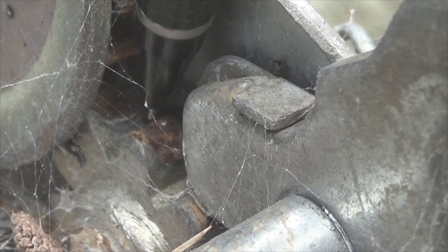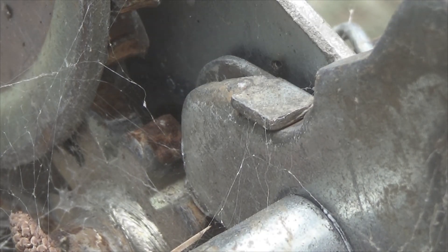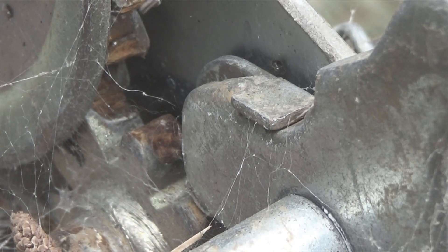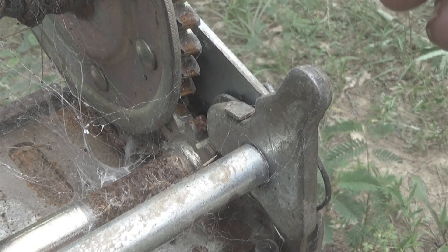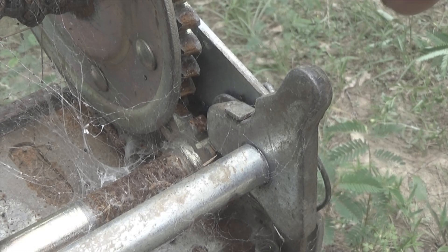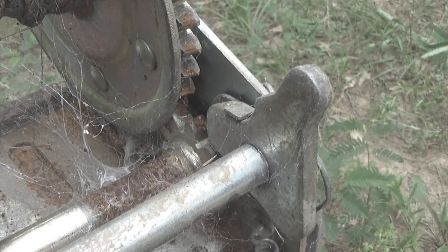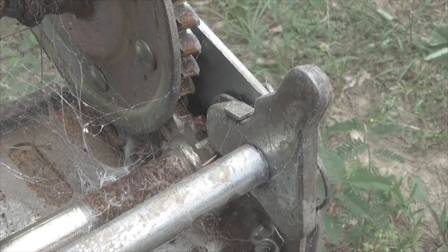Can you see these teeth right here? These teeth are gone — they will not engage. These teeth no longer engage with this hub. When that happens, you cannot prevent the power head from falling. So when you go to change a bit or stem, the power head could fall on you. Not a good thing. All this damage on the hub was caused because this was misaligned.